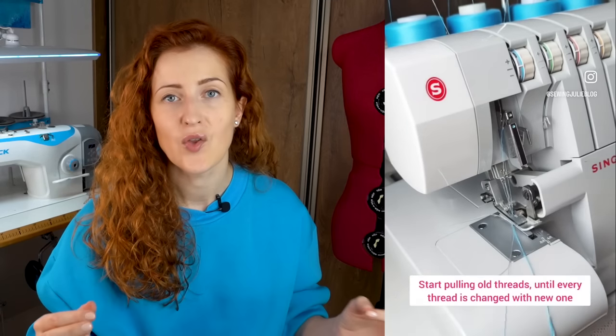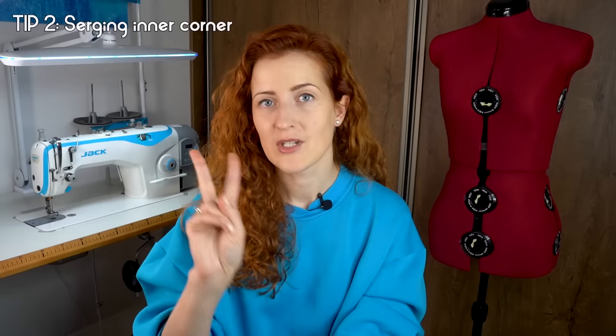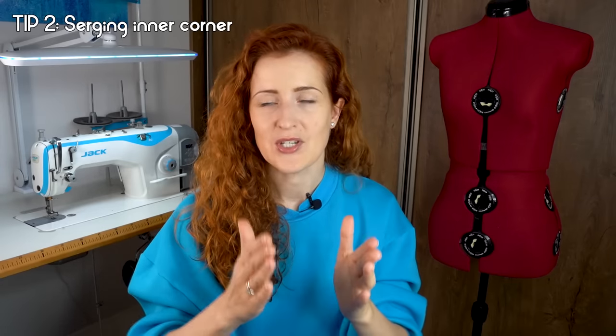Reduce the tension to zero and slowly start pulling the threads one by one until all threads are changed. Trim the excess threads, restore the tension, and your threads are effortlessly changed. The best thing about this technique is that you eliminate the risk of threading mistakes, which cause 99% of serging problems. Try it out and come back and let me know how you like it.